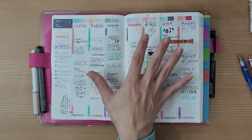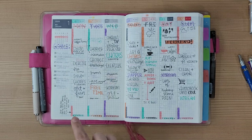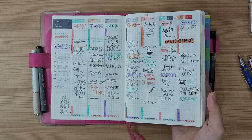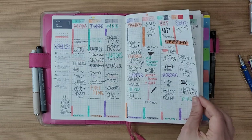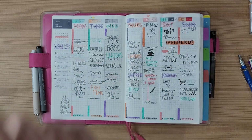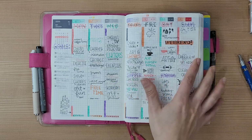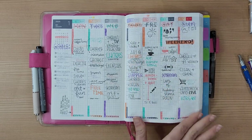I absolutely love the weekly spreads. I write what I did throughout the day and what I need to do, and I reference it if I didn't do the daily page that day — sometimes I fill in yesterday's daily page the following morning. I started out tracking sleep here, writing the days up top, sometimes coloring things in, and doing health tracking with Zebra Mildliners.